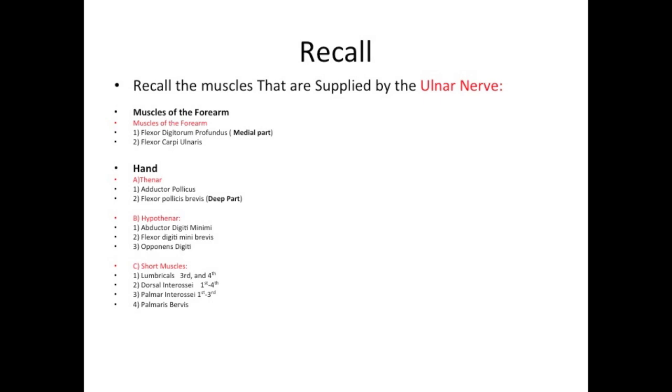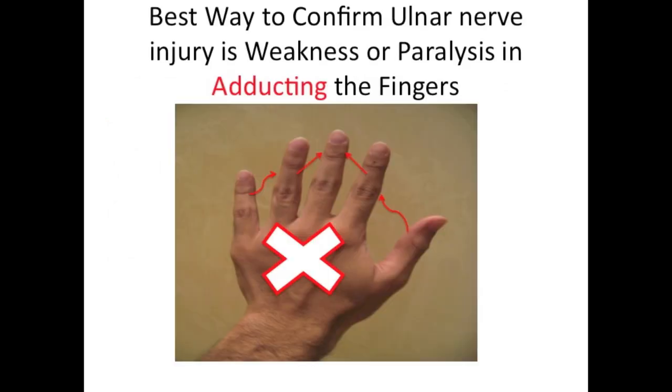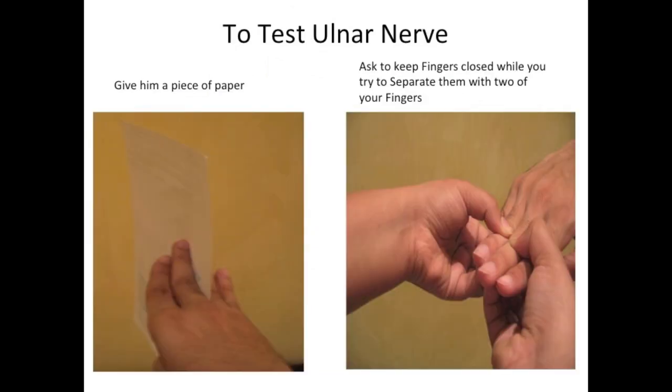So all these muscles are supplied by the ulnar nerve. One of the best ways to confirm ulnar nerve injury is weakness or paralysis in adducting the fingers. There are two ways to test the ulnar nerve: the first way is to give the patient a piece of paper and have them hold it with their fingers. The second way is to ask the patient to keep the fingers closed while you try to separate them with two of your fingers.